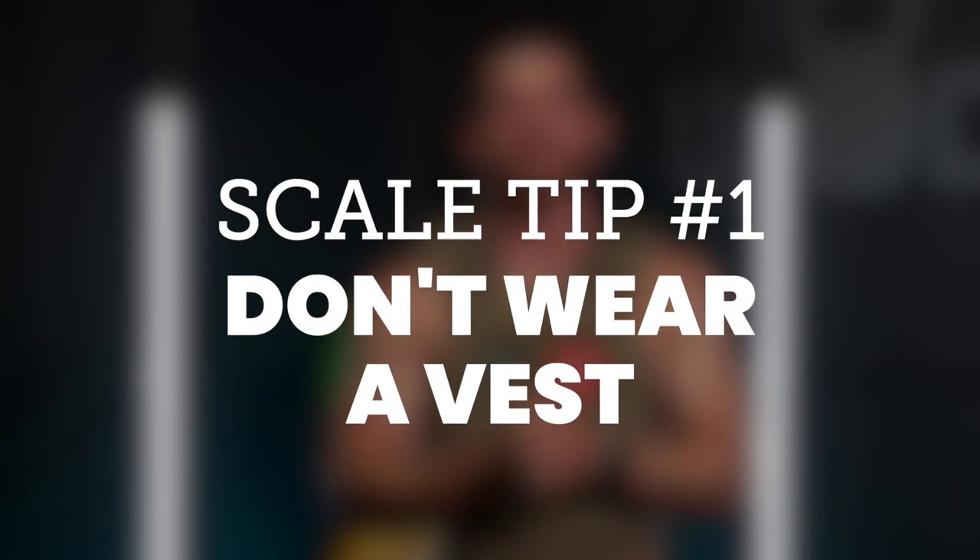Number one: the easiest and simplest way to modify Murph is to ditch the weight vest. Obviously, we'd all like to do Murph unpartitioned with a weight vest and get 35 minutes, but not all of us are that level of athlete. If you want to scale down Murph, just ditch the weight vest and you can still get a great workout doing all of the reps.